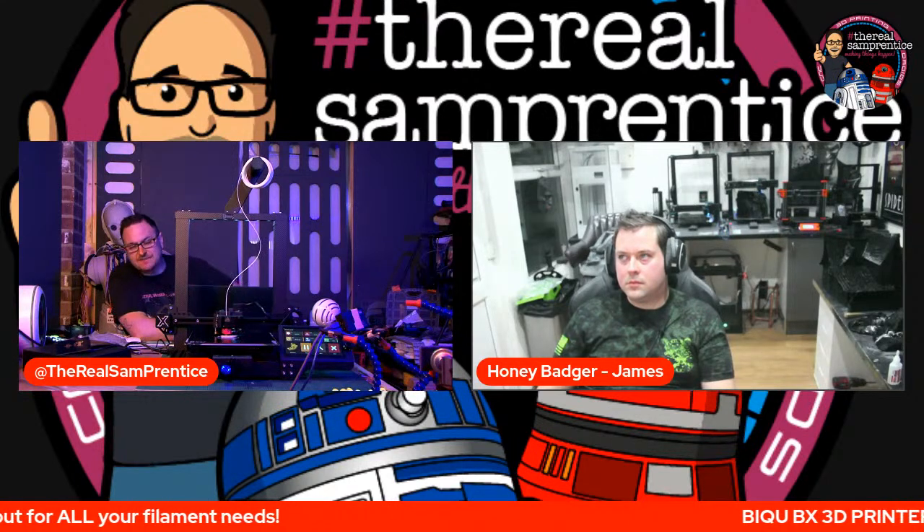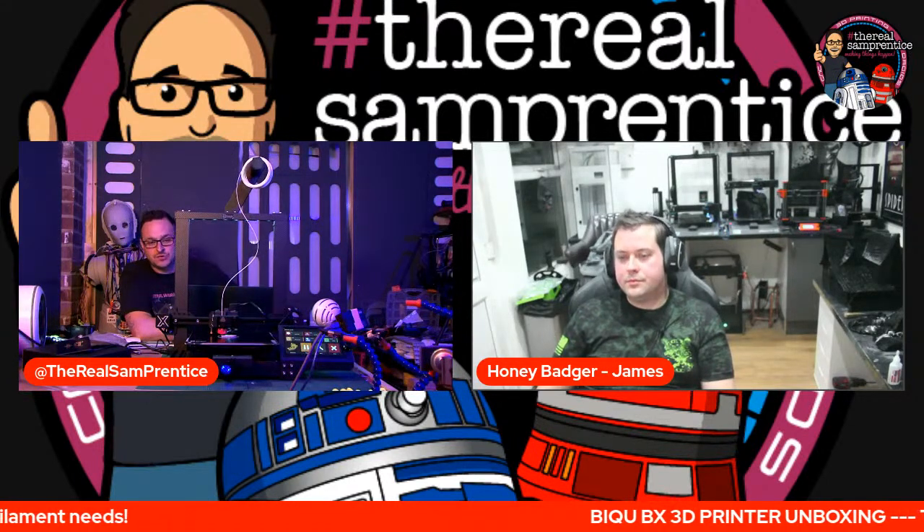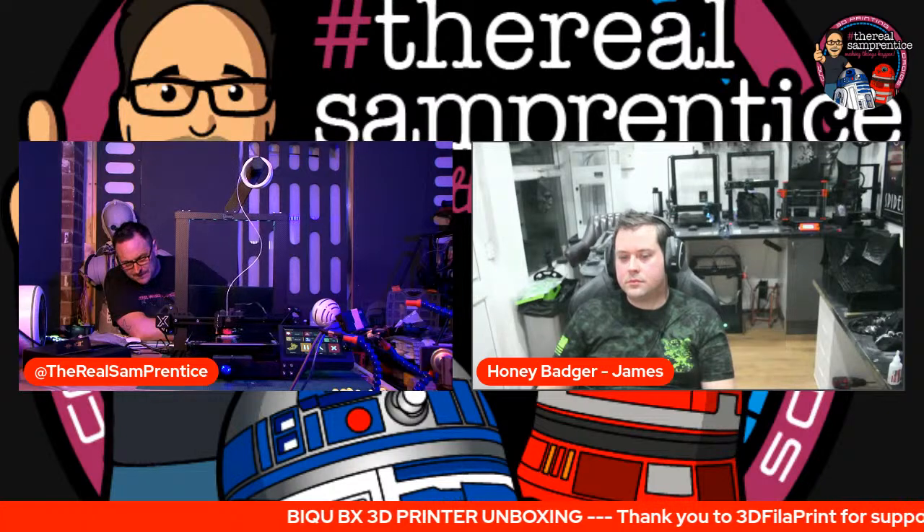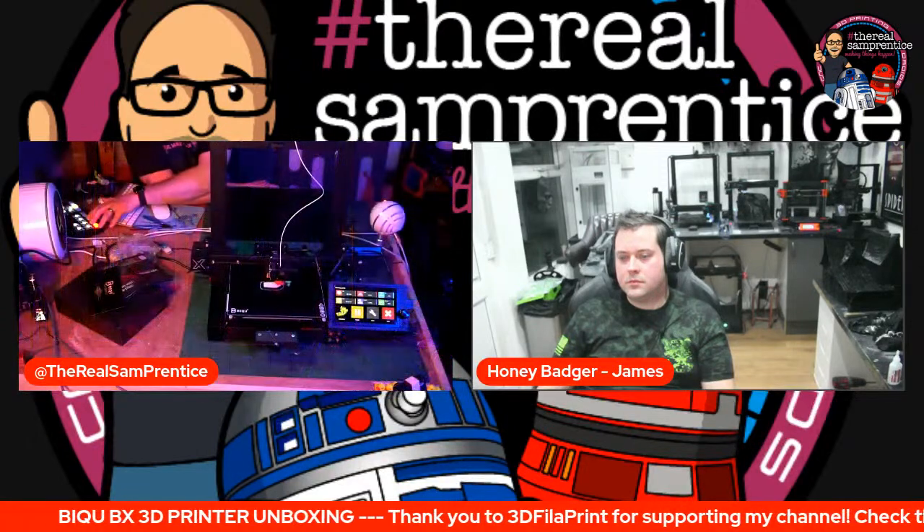It's a 60 quid screen, so it is what it is. The thing is they've just made the buttons larger — they've got all that screen real estate and they could have put the speed, print time remaining, or a mesh visualisation, but they went with big buttons.